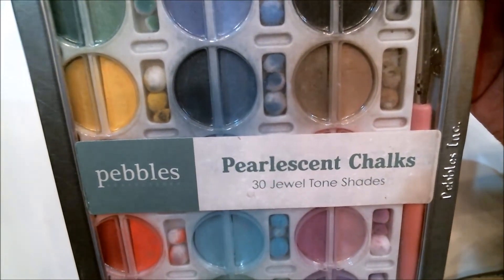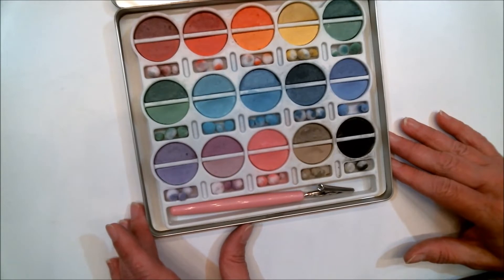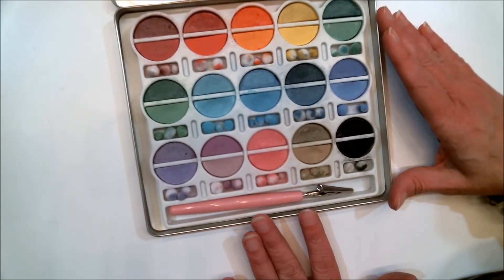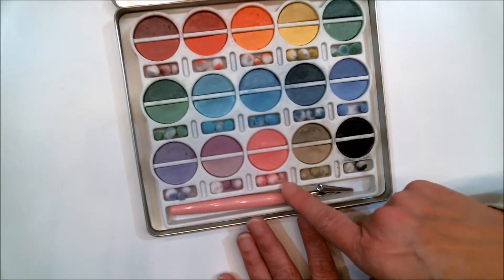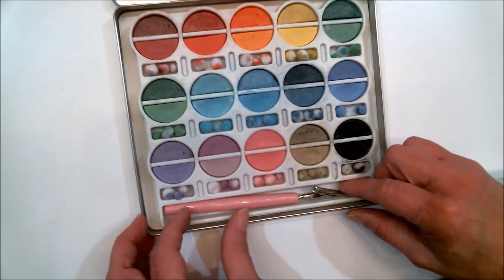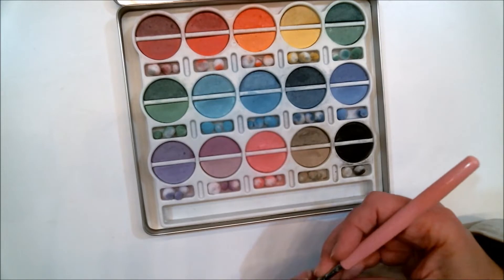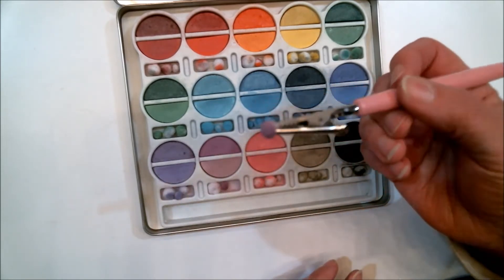So this is the chalk that I like to use. It is by Pebbles and it is pearlescent chalks — there are 30 jewel tone shades in here. There are 15 different colors and two shades of each color, and each one comes with three different size little cotton swabs that you use with this tool for coloring.